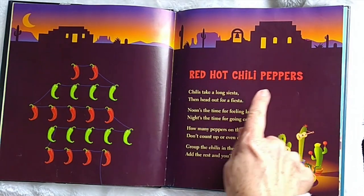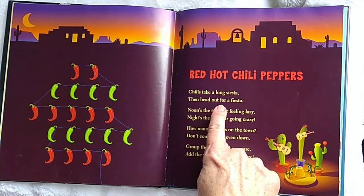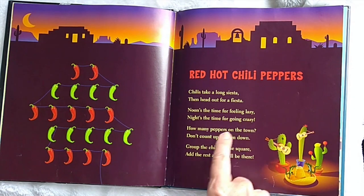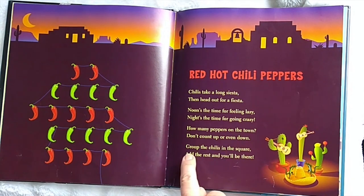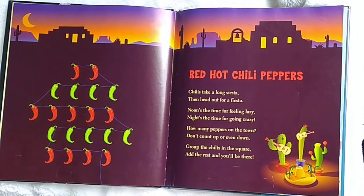Red Hot Chili Peppers. Chilis take a long siesta, then head out for a fiesta. Noon's the time for feeling lazy. Night's the time for going crazy. How many peppers on the town? Don't count up or even down. Group the chilis in the square. Add the rest and you'll be there. They want us to group these.